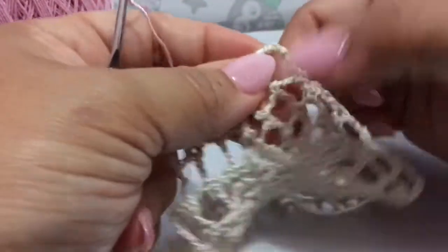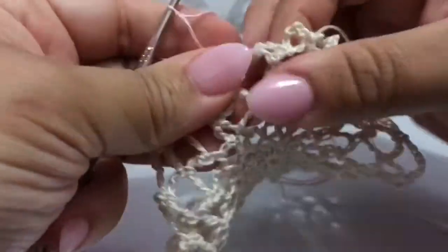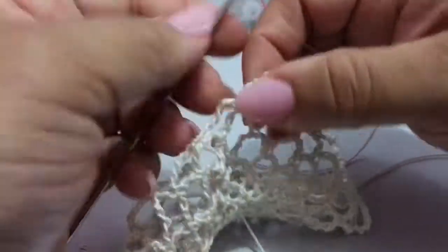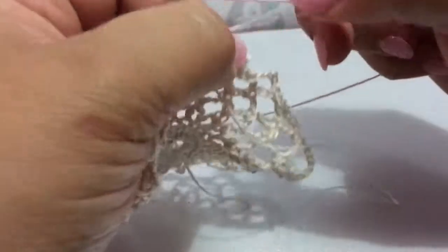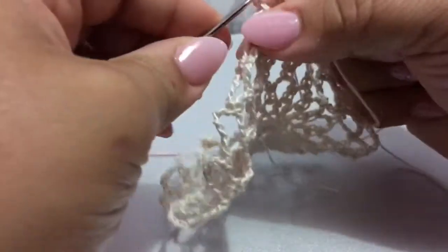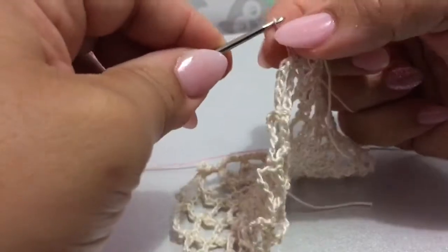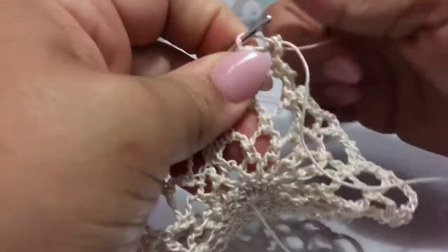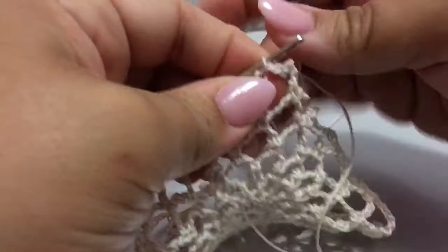It doesn't matter where you start — you could start where you finished off, which would be right here. In this loop we are going to chain up three. It's hard to get through that slip knot; I tightened it so much, let me loosen it a little bit. Okay, let's try this again. I already have my first chain in there.